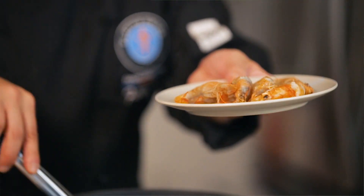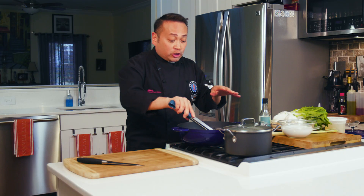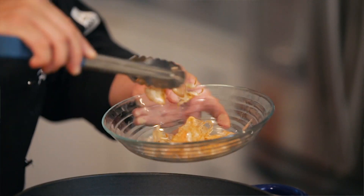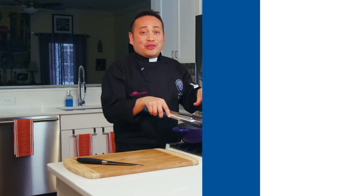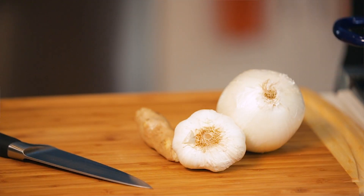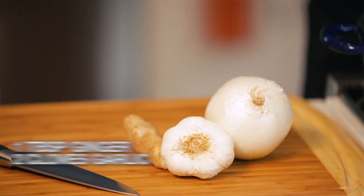Halfway cooked, and they are looking awesome. Now that the shrimp shells have flavored the oil, I'm going to remove those shells and discard them, then add a whole bunch of other amazing flavors. This is kind of like an Asian trinity — I've got some onions, garlic, and some ginger.